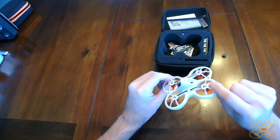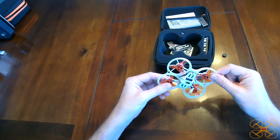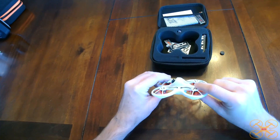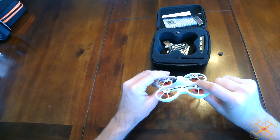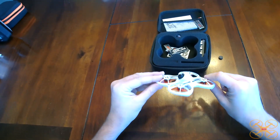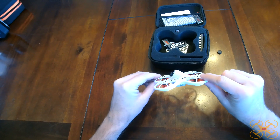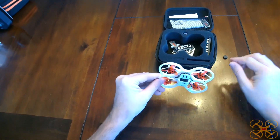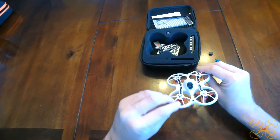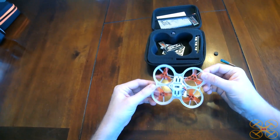I'll do some line of sight first and then we'll try acro, so hopefully I can get some footage. But if I try doing flips and rolls and it still bottoms out on the ground, I don't know what to say. After all, this is just a 1S whoop — you can't expect it to be overly powerful in acro mode, but it's a great little whoop for flying around the house. So we'll see how it works flying it that way.